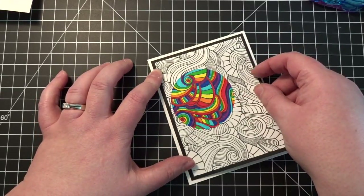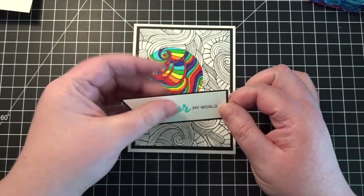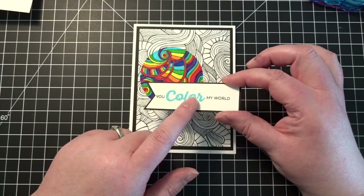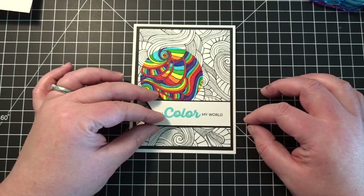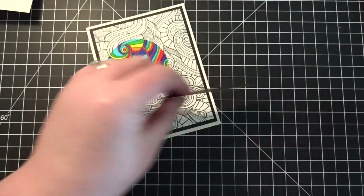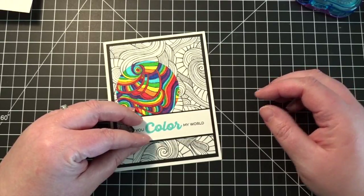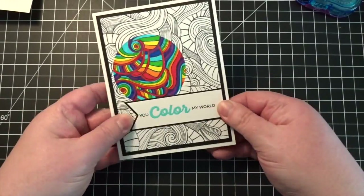I'm getting that centered the best I can — very, very cute. The sentiment strip I've already done. For the word 'color,' I used the color stamp word in Versamark ink and then a really pretty turquoise blue embossing powder that I've had for many years. I'm placing it right here so it just barely covers. I'm not going to pop it up or anything — I'll just leave this flat. I'm going through a flat card phase.